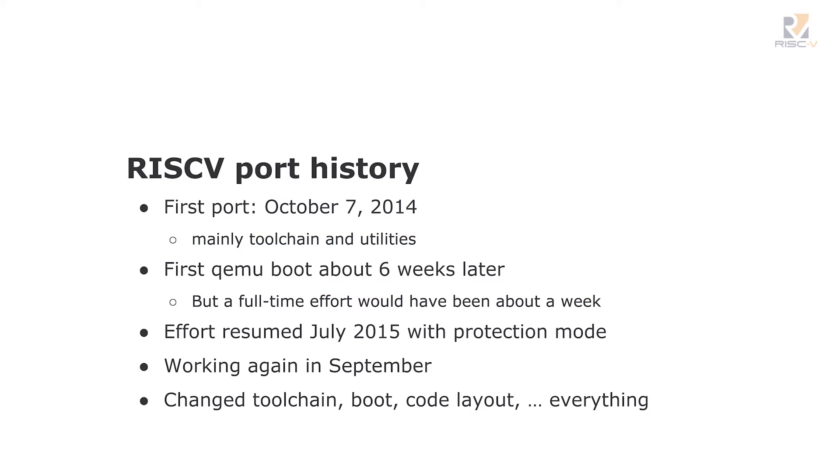I started the RISC-V port in October 2014 — that was mainly toolchain and utilities. The RISC-V guys did a fantastic job getting the toolchain working well for us. The first QEMU boot was about six weeks later, though with gaps in work it really could have been done in about a week. They came out with a nice privilege model around May or June of the following year, and I had a great intern from Stanford who spent two months getting that all working again in September. That changed everything — there wasn't a single thing that didn't change with that update.